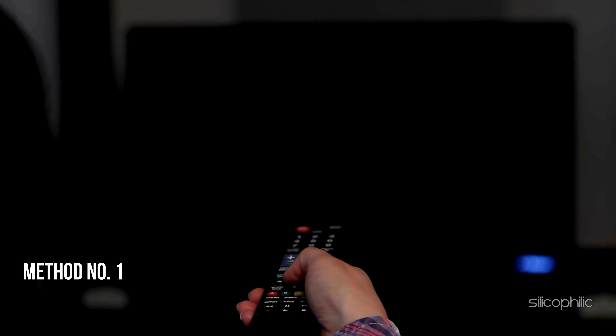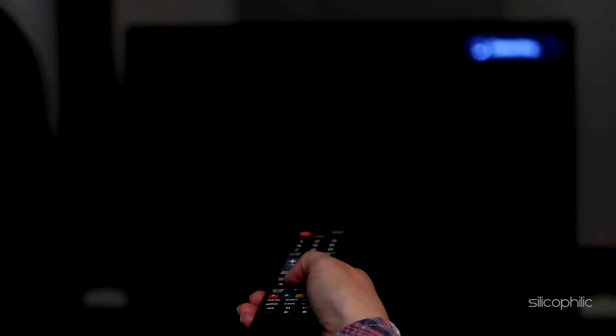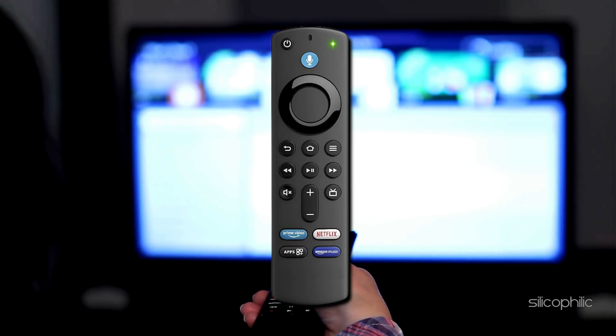Method 1: Check Compatibility. When your Fire Stick remote is not working, check compatibility in troubleshoot mode. Press the Alexa or microphone button. If the LED at the top of the remote flashes, your remote supports troubleshooting mode.